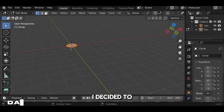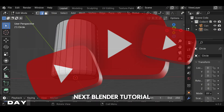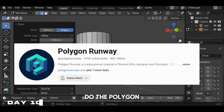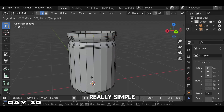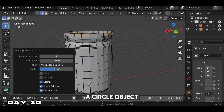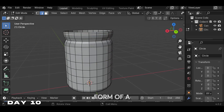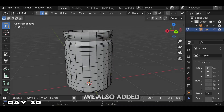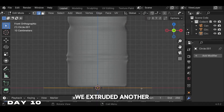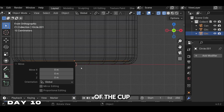On day 10, I decided to go back to YouTube. I decided to do the Polygon Runway juice cup tutorial. This tutorial started really simple — first, we got a circle object and extruded it to be the form of a cup. After that, we added some loop cuts to add some ridges to it and some bevels to smooth it out. To add the liquid, we extruded another circle face inside of the cup.